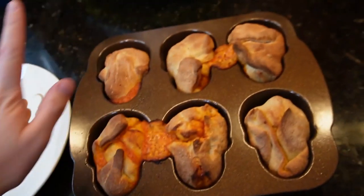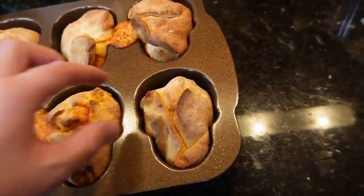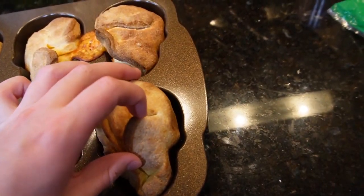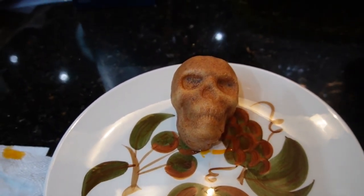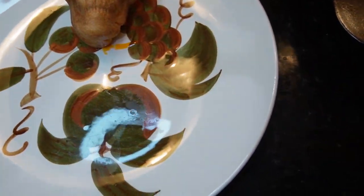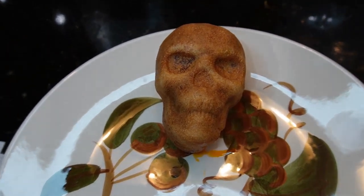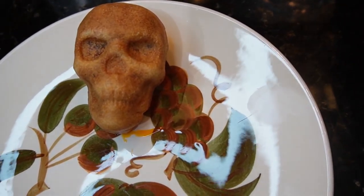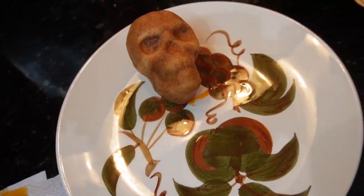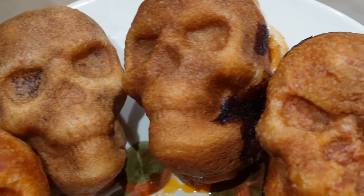All right, moment of truth — they're so hot still. Look at that, you guys, oh my goodness. It's everything I wanted it to be. Gorgeous. Stunning. For whatever reason they all look slightly different and they're kind of spooky in their own way.